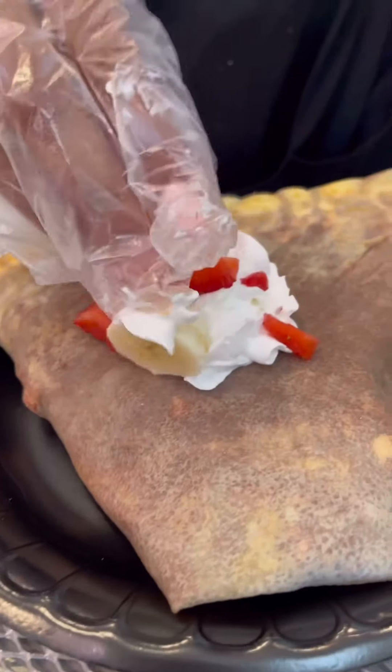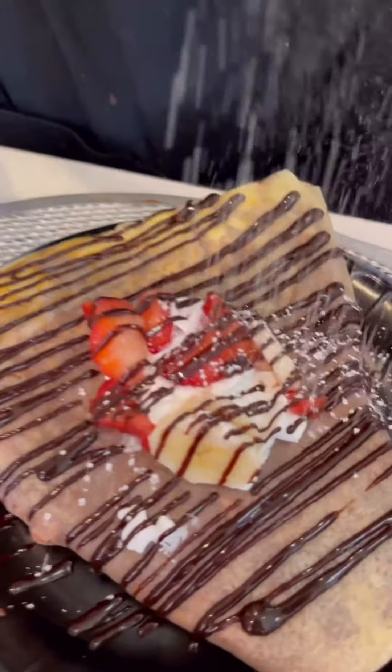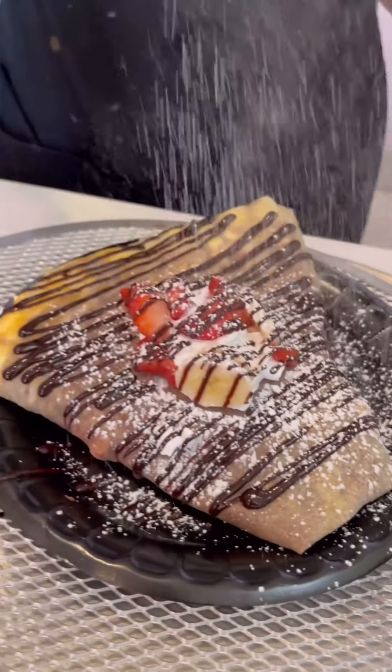More whipped cream, diced strawberries and sliced bananas, and then the chocolate drizzle — but it's not over. We have the powdered sugar on top. Delicious.